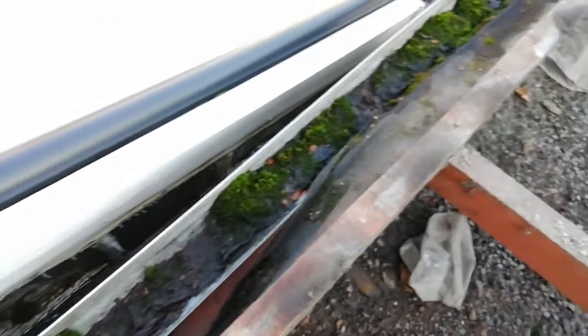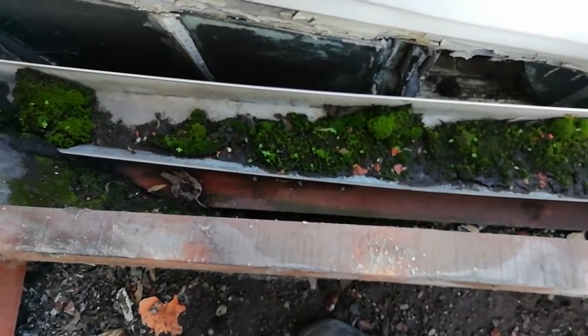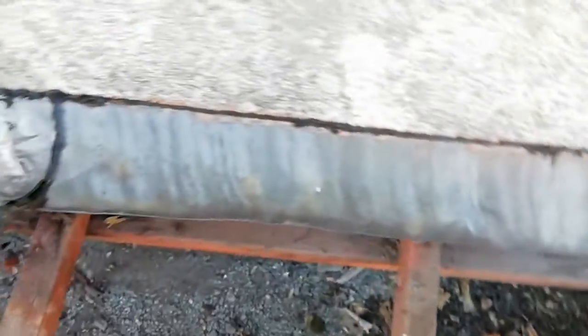I was essentially getting water not going into the gutters, but when it was going fast enough, going straight onto this bit of flat roof and thence into the various gaps and holes down there. So that was bad. One issue I can see I'm going to have...